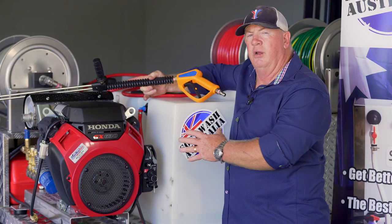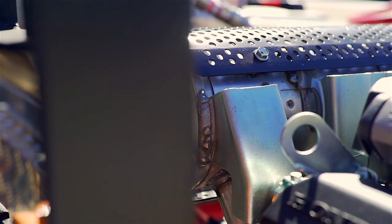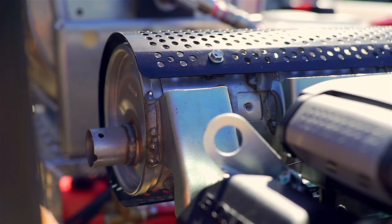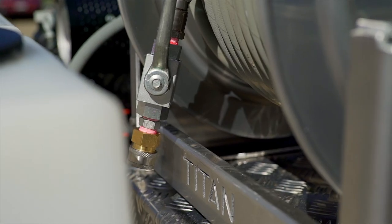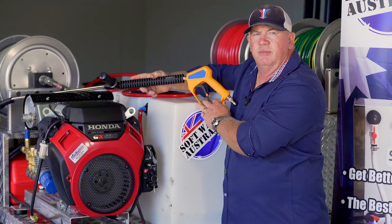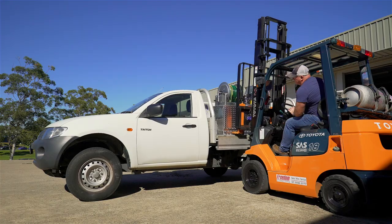We've also included on the high-low skid the GX 630 Honda and the Udor 4000 psi 21 litre a minute pump. It comes with the Titan hose reel, 60 metres of hose and handpiece. We've designed and built these skids with both the aluminium tray and also the trailer in mind.